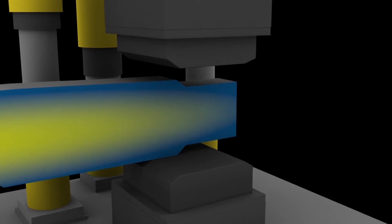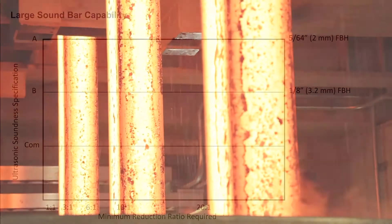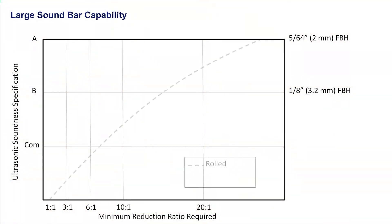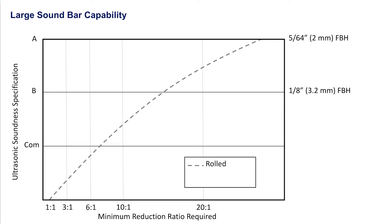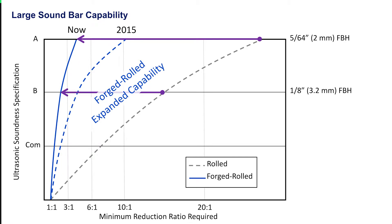We developed the process through the use of advanced computer simulation — simulating our forging sequences, simulating our rolling sequences, and then picking the best ones and trialing those in the mill. Those processes were then validated using ultrasonic inspection, so we've got the whole feedback loop in place. We've been able to fully redesign and re-optimize the forged rolled process for our 18 by 24 inch jumbo blooms off of our continuous caster.